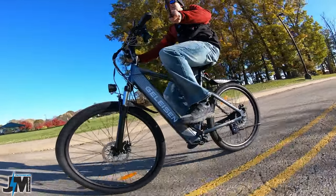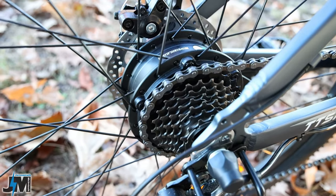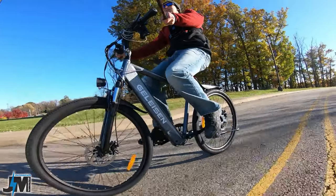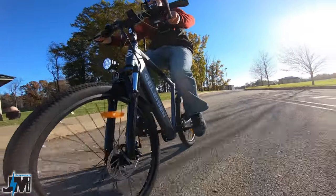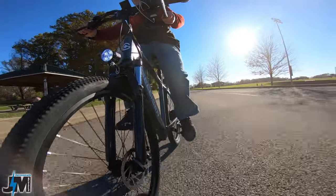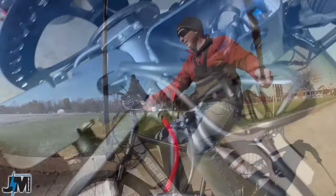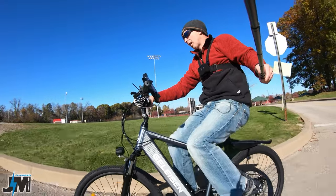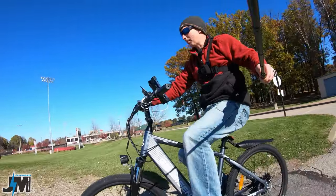This is a 350-watt motor on this bike. It's 36-volt and has a 10-amp-hour battery built into the frame. The battery is not easily swappable. However, it is removable by taking out a few bolts and the plate off the bottom, so you are able to switch out the battery if you needed to buy a new one. But on a ride, it's not going to be easily swappable.